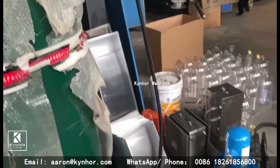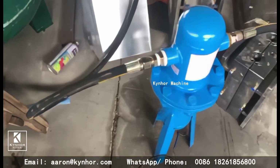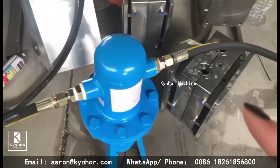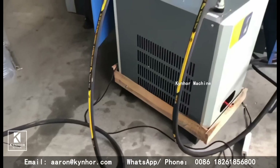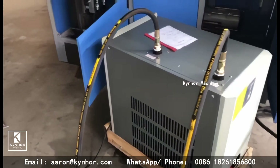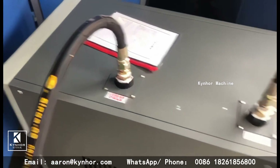Third, connect with the air beater — air inlet, air outlet. First, connect with the air dryer — air inlet, air outlet.